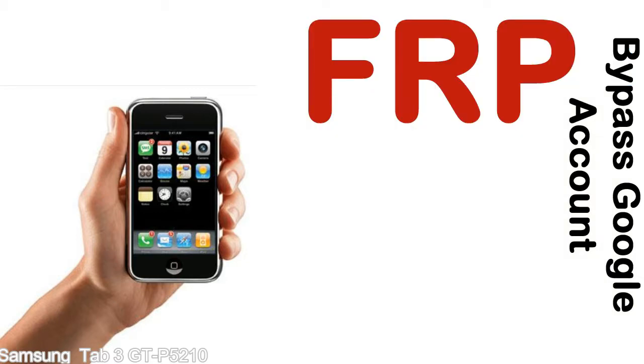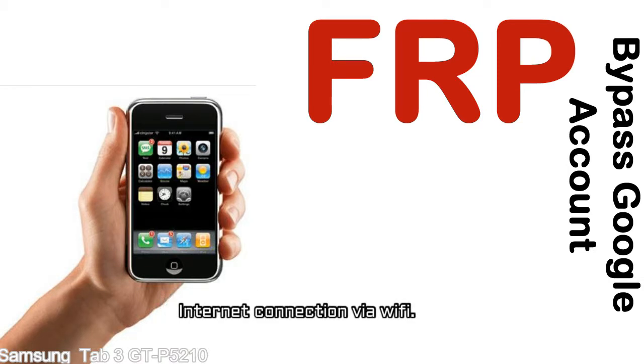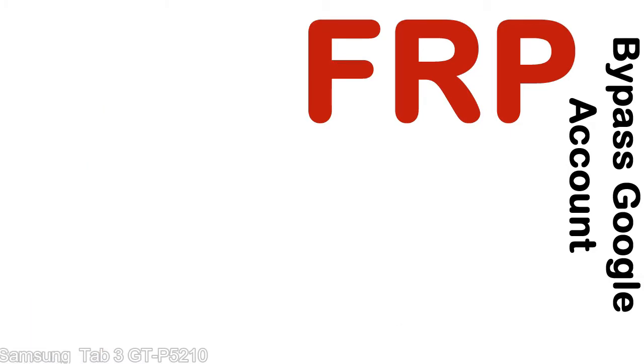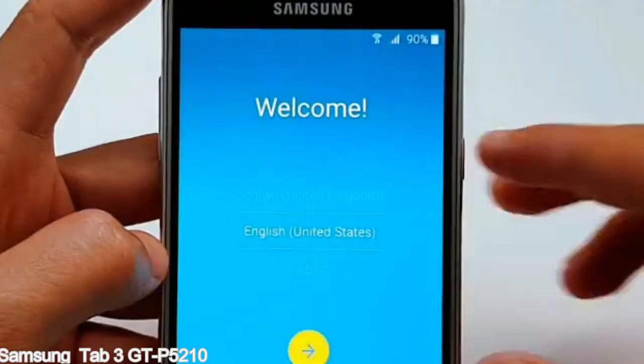Before starting: 1, make sure that your device is well charged. Ideally, the battery level should be around 60 to 70% — the more the better. 2, Internet connection via WiFi. Here is a step-by-step guide on how to bypass a Google account on your Samsung Galaxy device.